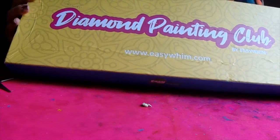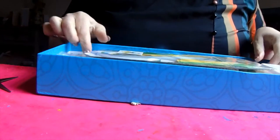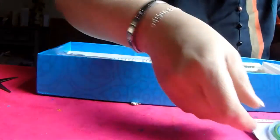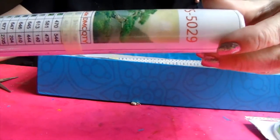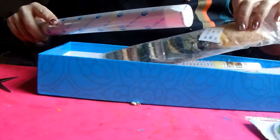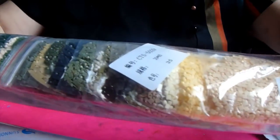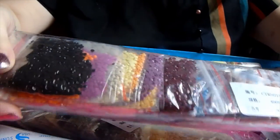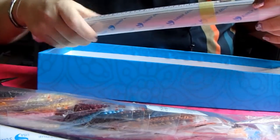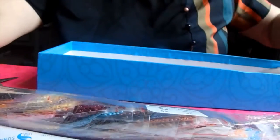DiamondPaintingClubEasyWim.com and we get our paintings — we've got a lovely landscape there and that is painting 5029. So that's the square drill and there are the colours for that one. Then we have the round drill, and that is another scenic one of Paris, the Eiffel Tower. So that should turn out quite nice.